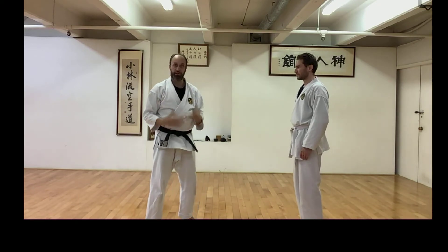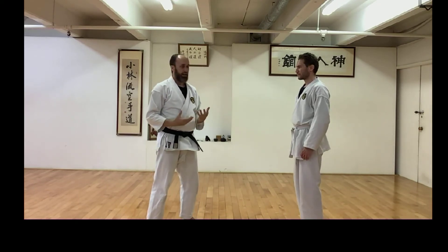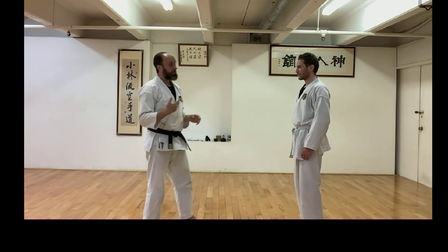In this intense sequence of attacks, this kata is very — it's kind of aggressive, it really is — but it's a brilliant kata for that.